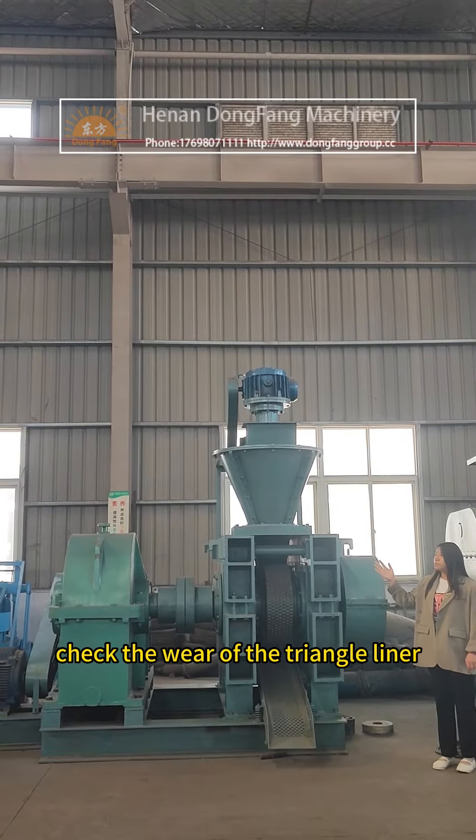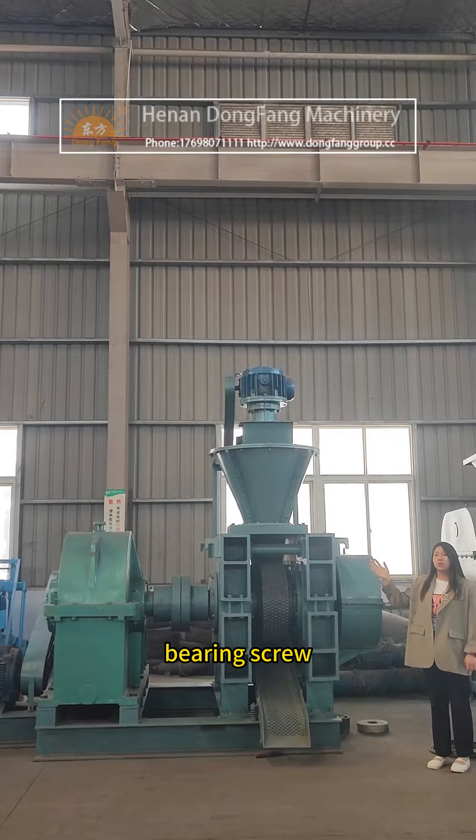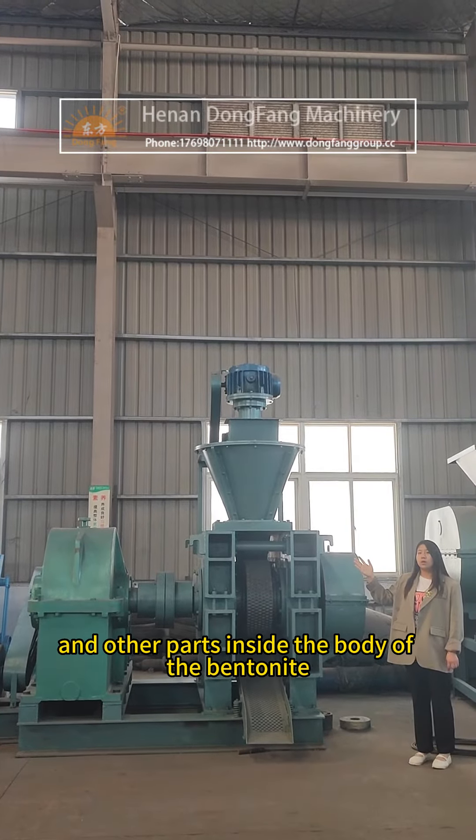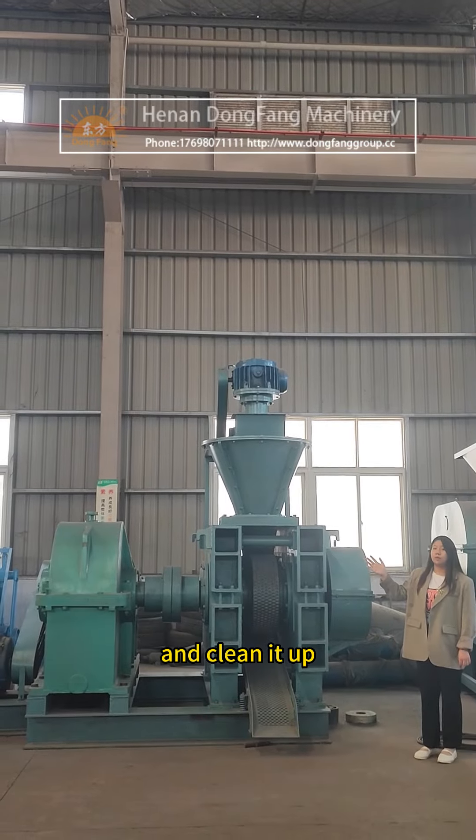Check the wear of the triangle liner, bearing, screw, nozzle, and other parts inside the body of the bentonite ball press machine, and clean them up.